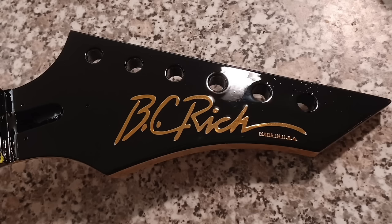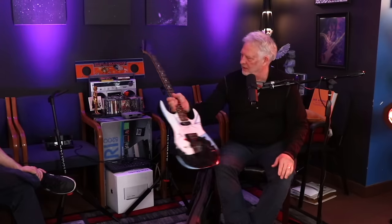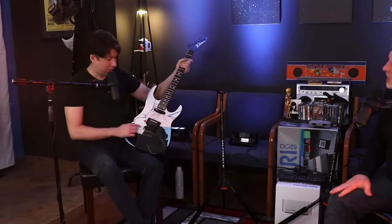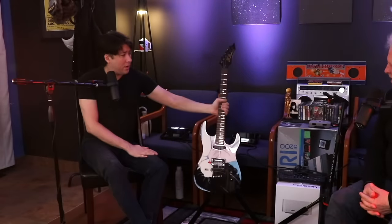I usually hate the way lacquer finishes feel — especially when you're out on a sunny day and on stage and your hand gets caught. This thing doesn't do that. And just the look of that headstock — the black and gold is my favorite thing ever. I love the BC Rich logo, the way it tapers off. That's so cool. Not to mention the lovely lady on the body — cat eyes. I connect with that artist a lot.